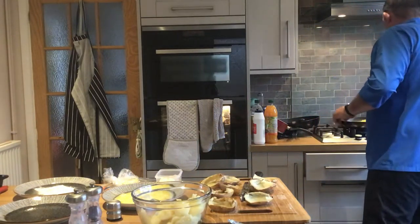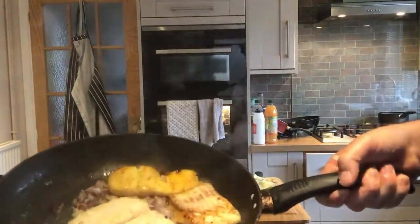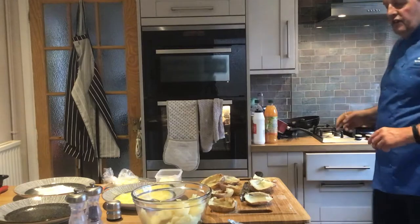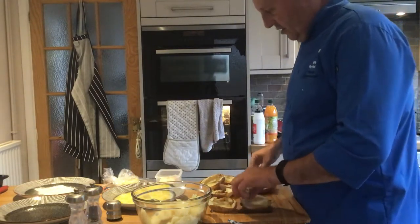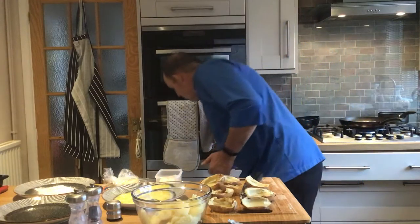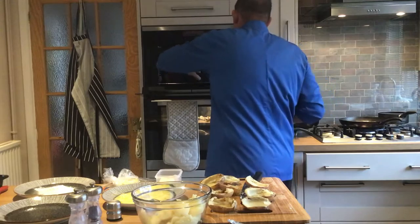The fish is cooking nicely here — I don't want too much colour on it, otherwise it would affect the look. I'll put it on quite low now just to finish it off. It will carry on cooking so it doesn't have to be fully cooked at this stage. I'm going to get another tray out for the potato skins.